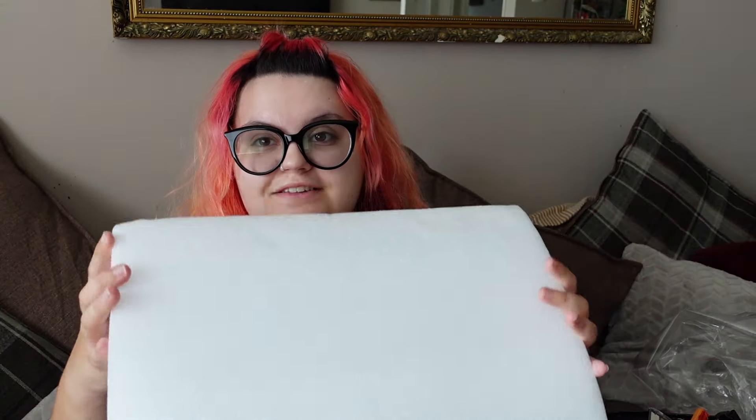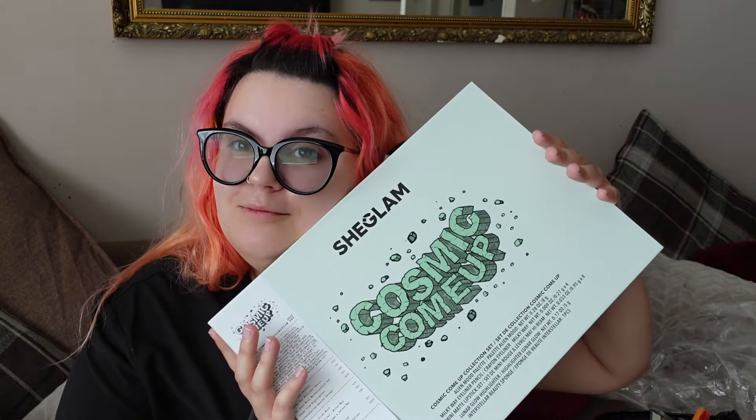I'll be taking my glasses off so I'm going to be officially blind. So I've yet to actually open this out of the styrofoam — it is massive. This is kind of like a PR box. It's not — I had to pay for this out of my own money — but it feels like a PR box. You always have that fancy packaging on PR boxes.